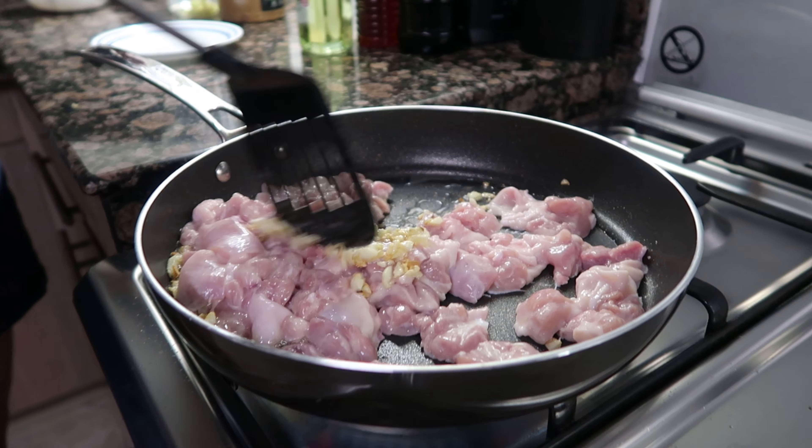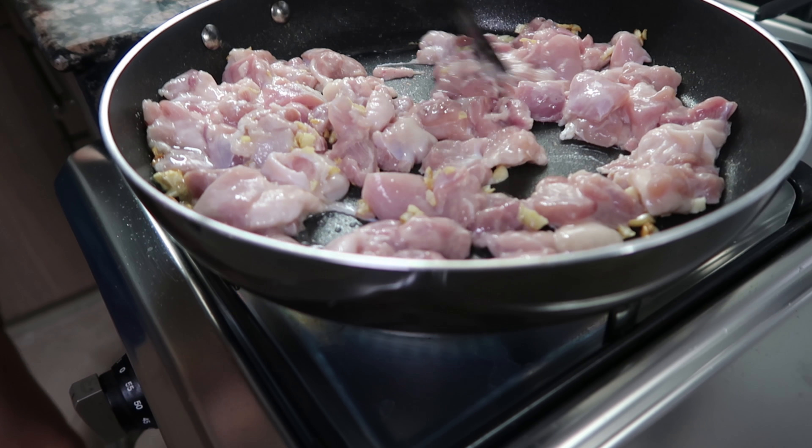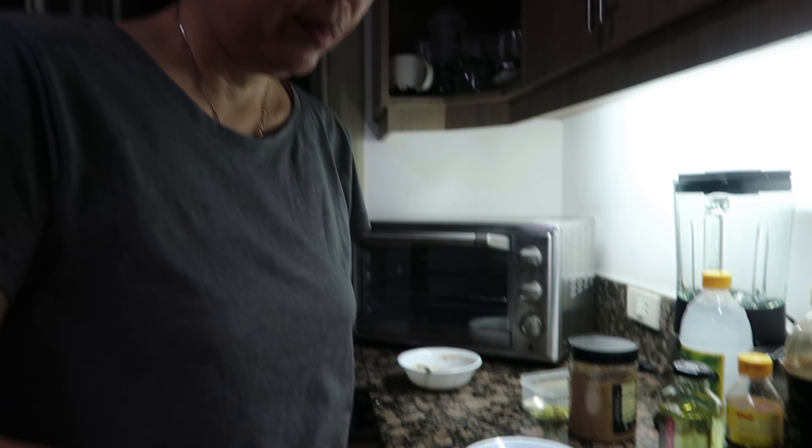It smells so nice! Why is your cooking always so nice, Nanay?